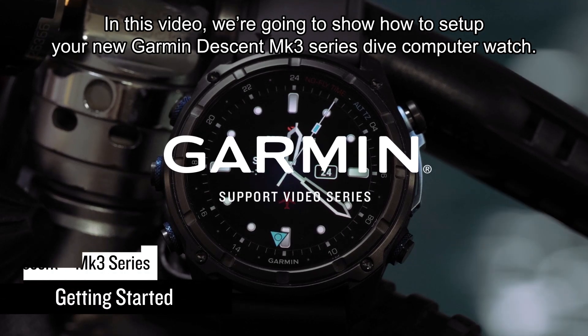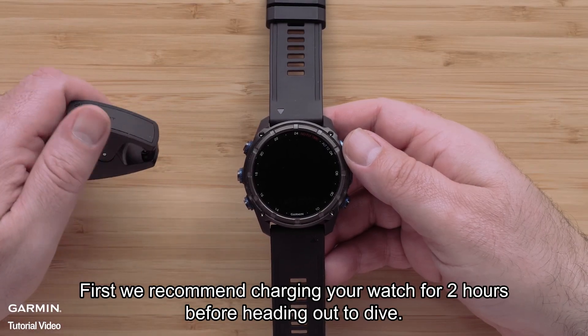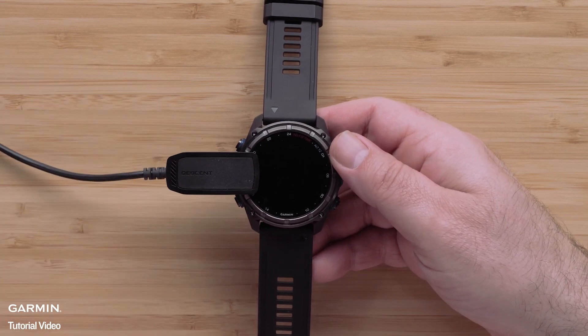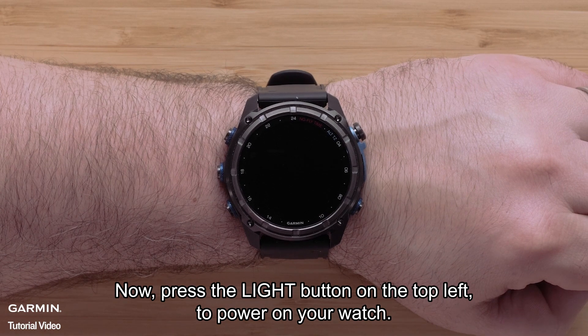In this video, we're going to show you how to set up your new Garmin Descent MK3 Series dive computer watch. First, we recommend charging your watch for two hours before heading out to dive. Now press the light button on the top left to power on your watch.